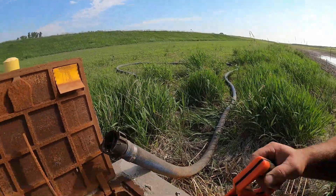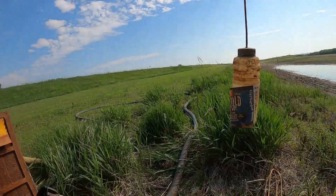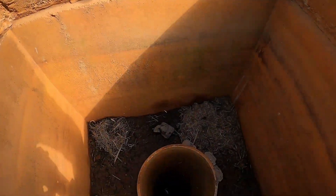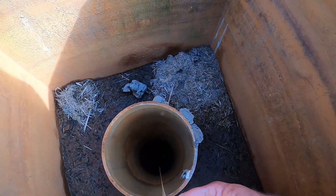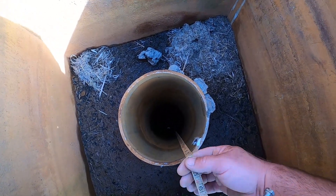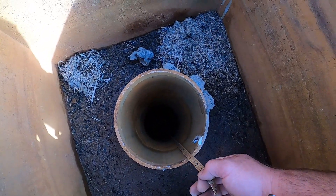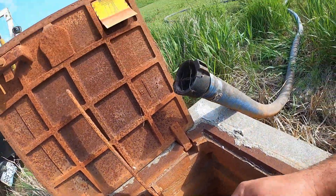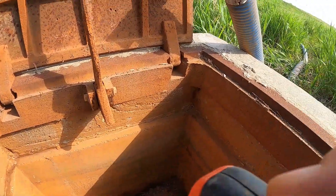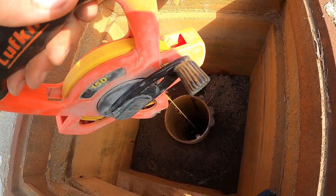We got the pump all set up and our hose laid out. The first thing we have to do is sound the depth of this well — which is real scientific here — we've got a plastic bottle with some water in it on a tape measure, and we drop this down in here and we can hear when we hit the water down there. They call this sounding the well, so you can check the depth. We can see that it's eight feet deep to the water right now — so our depth of water is eight feet down. We need to keep track of that.